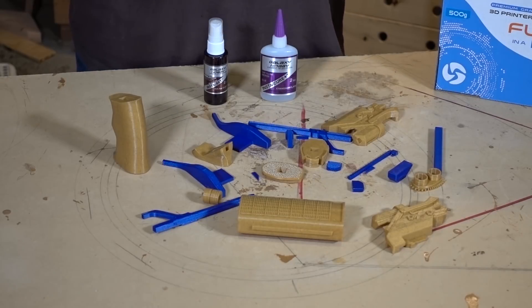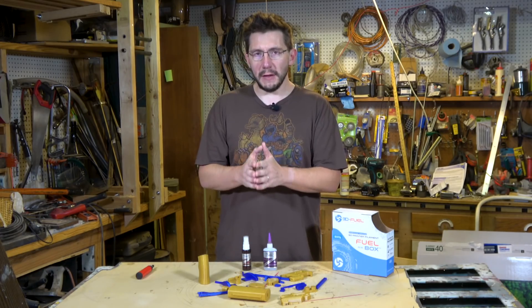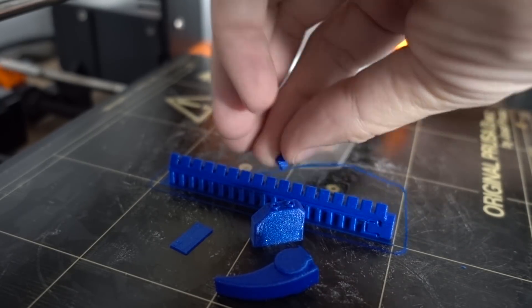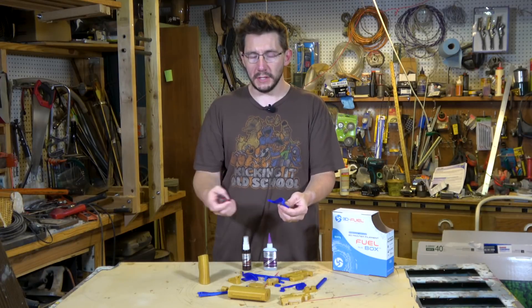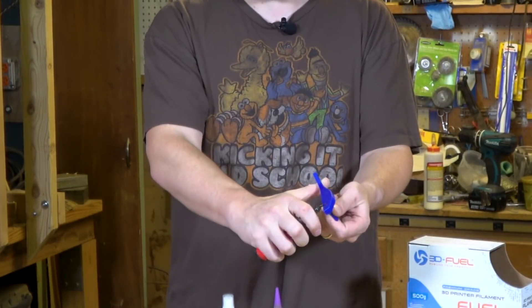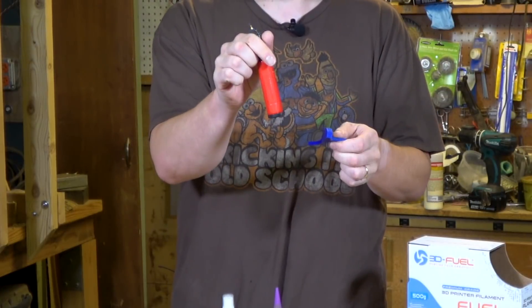The 3D Fuel parts were printed on the Raise3D N2 Plus, and I used a raft. The High Five Blue parts were printed on the Prusa i3 MK2 3D printer. Because the first layer was squished down a little bit, everything had a little bit of elephant's foot. So I had to use my scraper tool to take it off on the sides — I'll put a link to this tool down in the description.